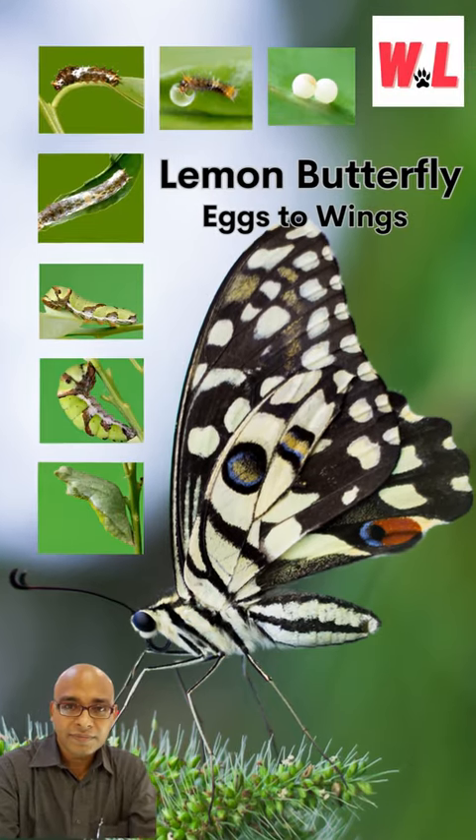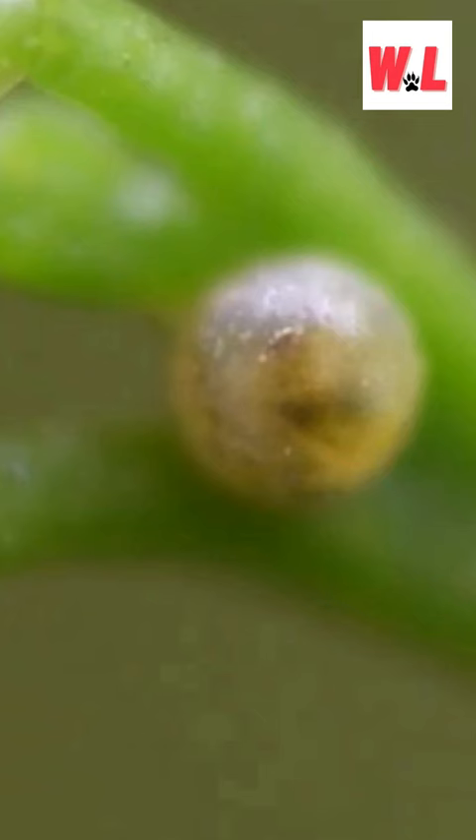Welcome friends to a video: Egg to Wing on Lemon Butterfly. The pearly eggs are laid by female butterfly Papilio demoleus after mating with the male, mostly in lemon trees.